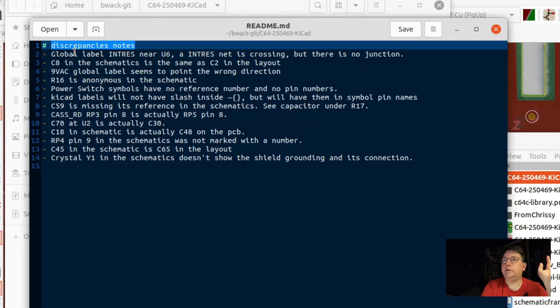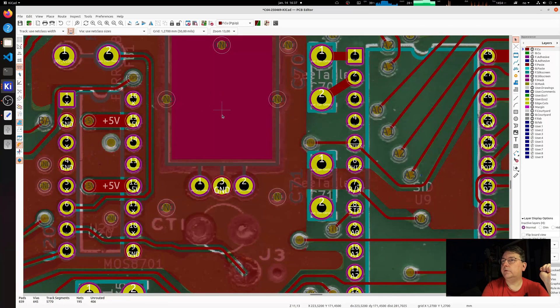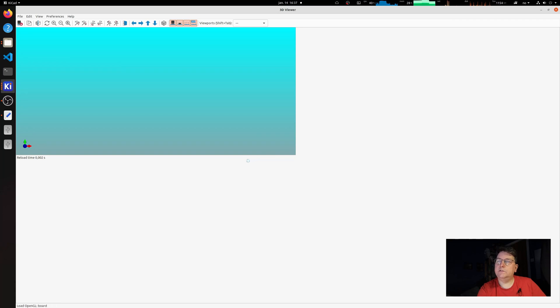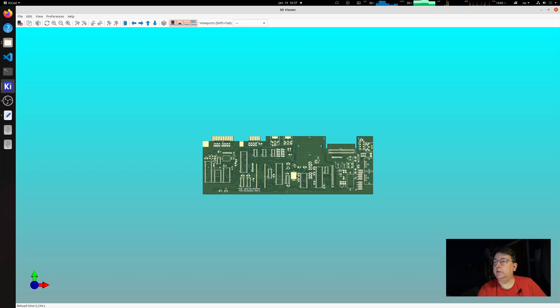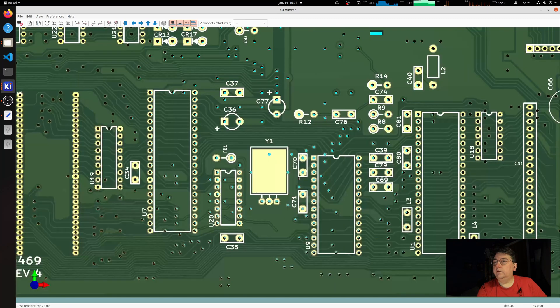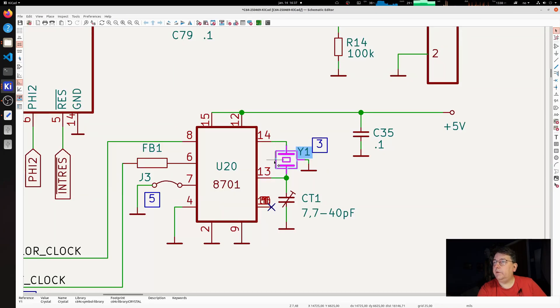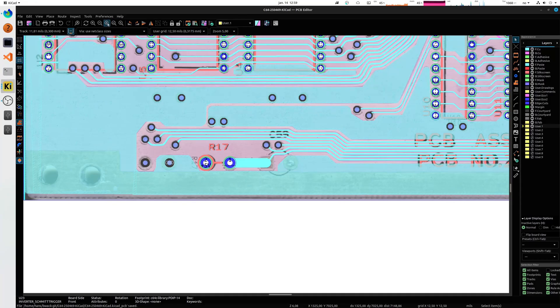All the differences I find I put in the readme. Like the last one was: Crystal Y1 in the schematic doesn't show the shield grounding and its connection. You have shielding around here, so this component needs a connection to shield. If I show you, you can see that there shouldn't be any solder mask there — it should be able to rest on top of a ground plane. In the schematic I have also put a dashed line box around it, like I did with the power switch, and I added ground.